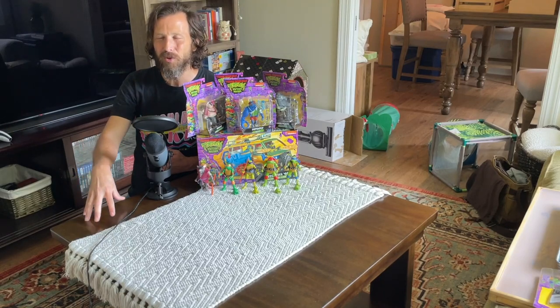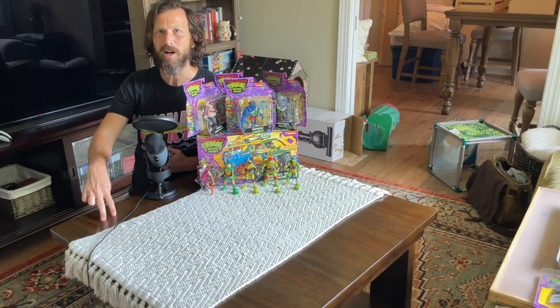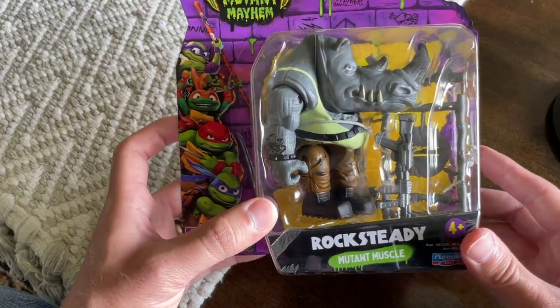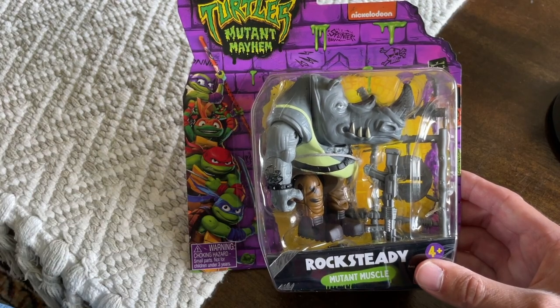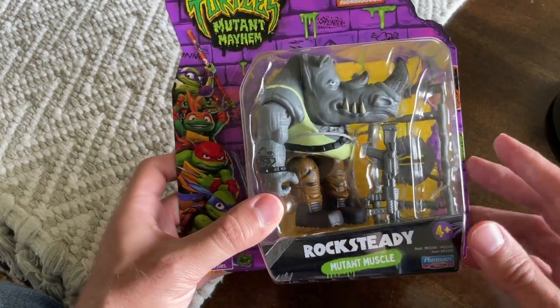Today's video is going to focus solely on unboxing the villains. Let's go ahead and start unboxing Superfly, Bebop, Rocksteady, as well as Leatherhead. The first villain we're going to unbox is going to be Rocksteady, and he's called the Mutant Muscle here. The reason I'm going to unbox him first is the very first villain I got when I was a kid back in the 80s was Rocksteady, so keeping the symbolism alive here.